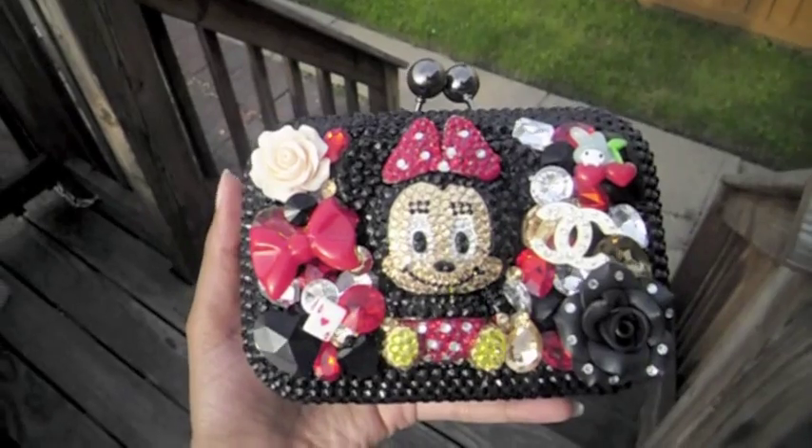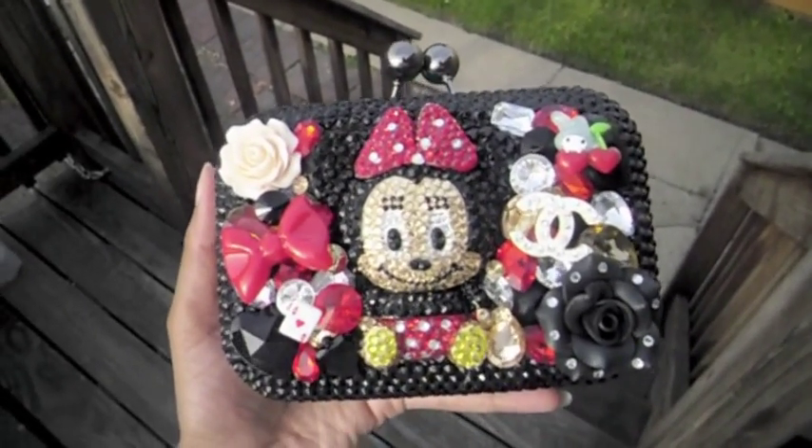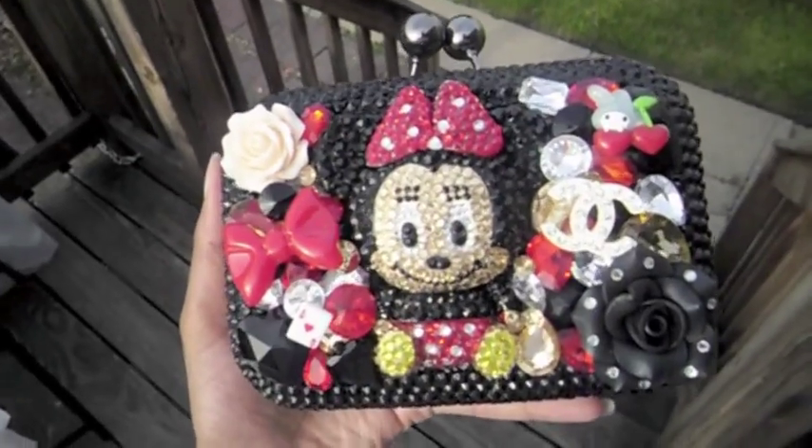The clutch does come with an arm handle so you don't have to just hold it in your hand. You can actually put it on your arm and just go.